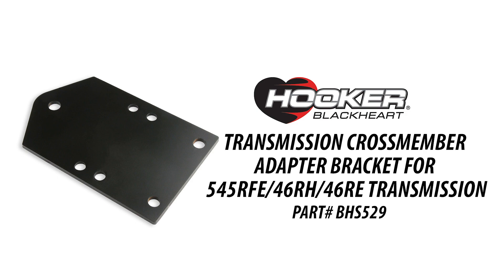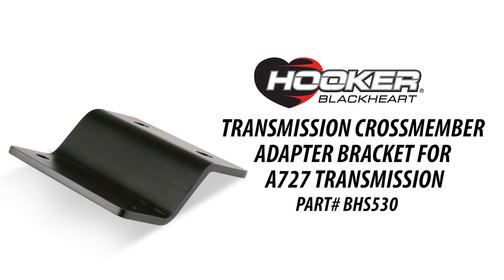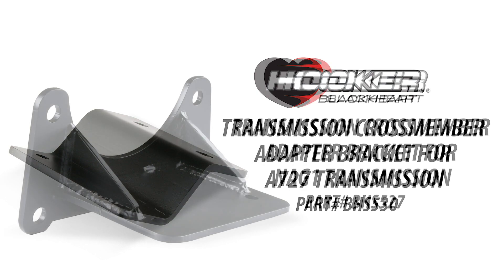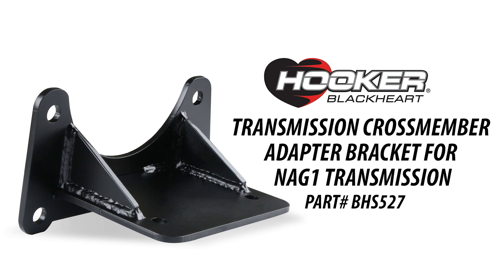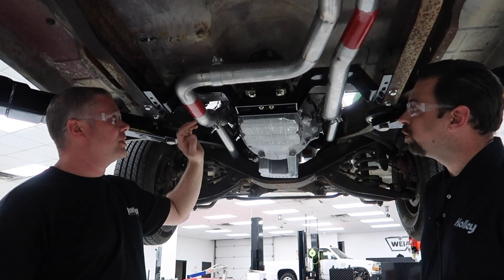With some adapters, you can go from 727, 46RE, NAG1, 8HP90, to 8HP70 — all of that will work with this crossmember. You'll just have different adapters and different bolt placement for your side brackets, which is pretty sweet.